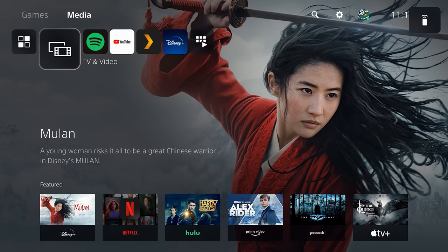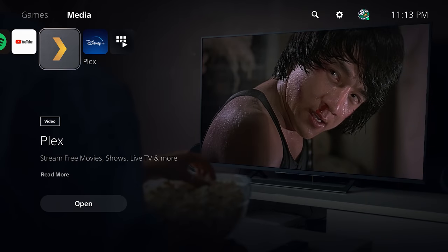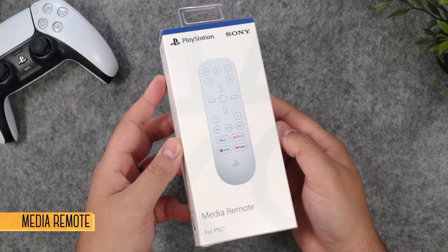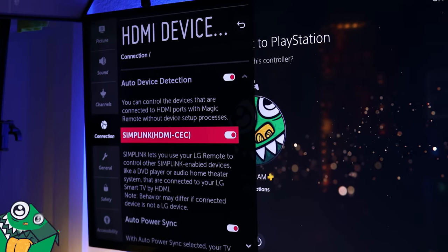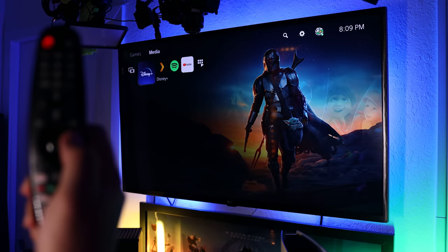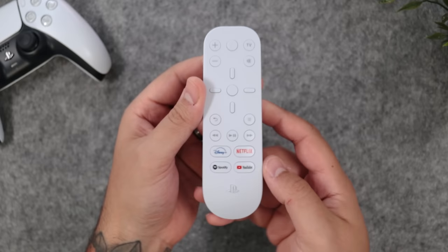Games aside, if you're planning to watch a lot of YouTube, Netflix, or any other type of media on the PS5, you can of course navigate around with the DualSense controller, but if you want something a bit more convenient, there's the dedicated media remote. Before you do, quick PSA — check if your TV has CEC functionality, because if so, your TV remote may already work with the PS5, and it's just one less controller to have around.